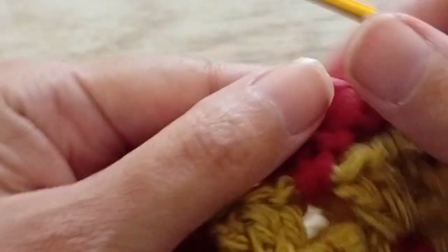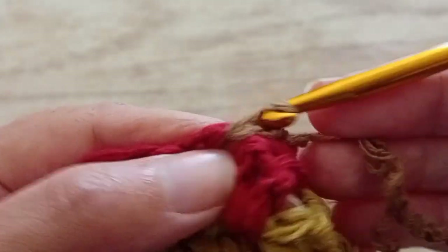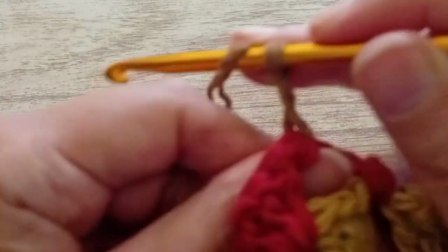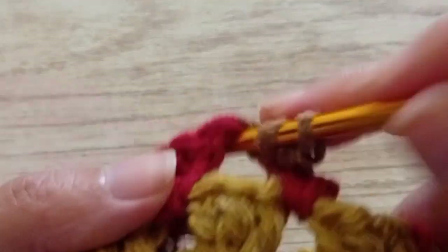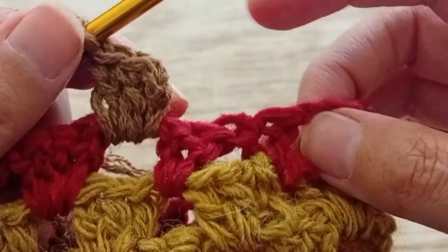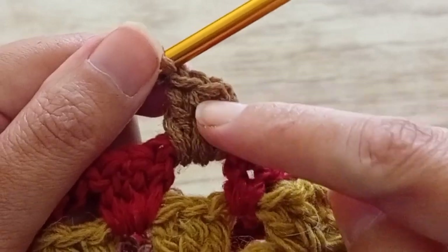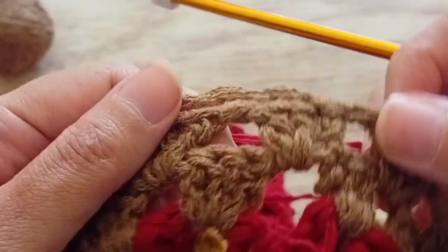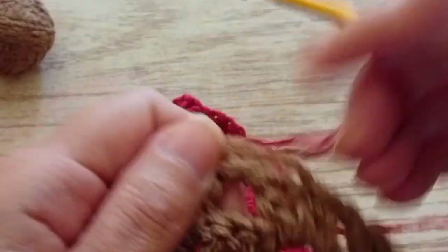So we cut the thread. I turned the work around — this is the row where we decreased. So I'm starting with another color. As usual, we make two chains and two trebles in the first one because the chains serve as a treble, so we have three in the first one. Then we make a chain and three trebles in each space all around. When we arrive in the last one, we make three trebles, a chain and we close with a slip stitch in the first chain. The two rows with the brown are ready. I cut the thread. We're going to use the red again and do the same like we did before.